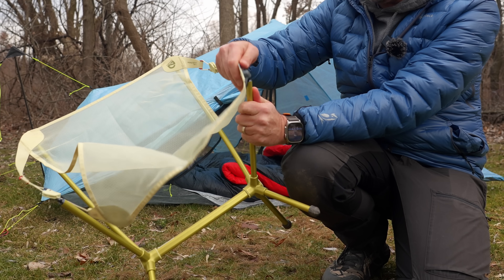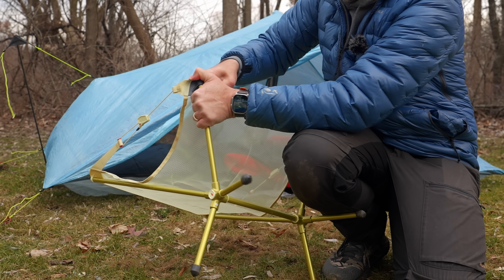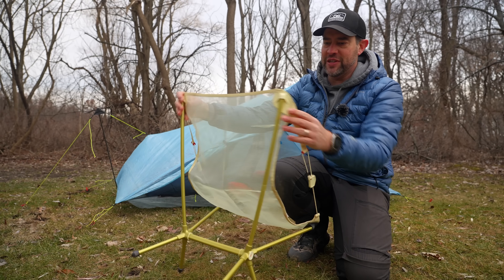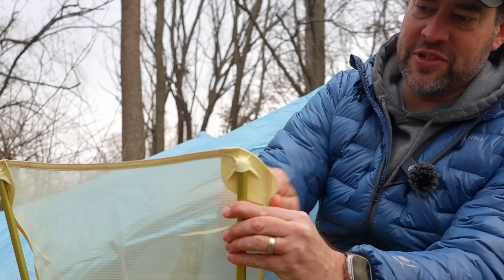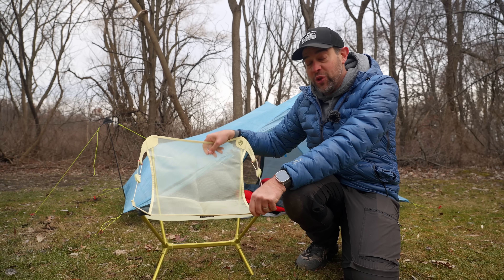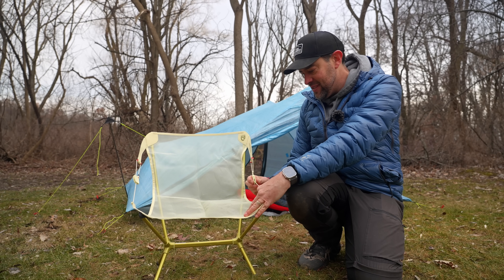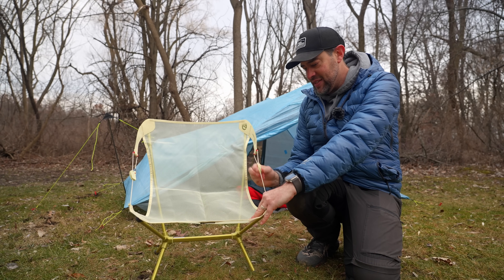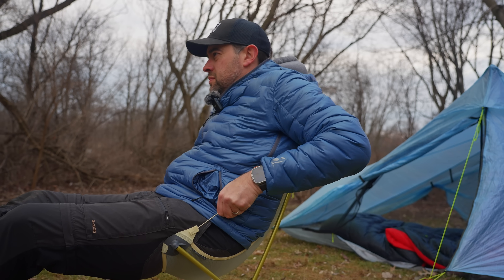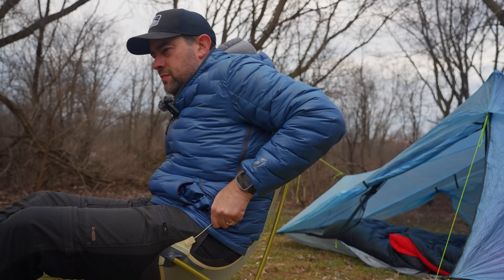Gray goes on the gray at the bottom here, just to make it even more obvious. One thing I do like about these corners is that as you're sitting in it, they'll kind of swivel and keep it comfortable. This chair actually reclines — you just squeeze this and pull it back and forth, and it reclines really easily. You can adjust where you want it.